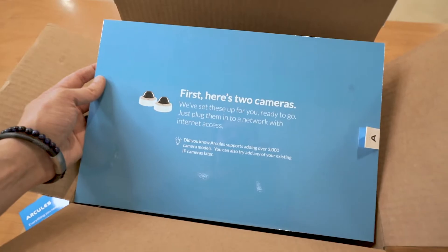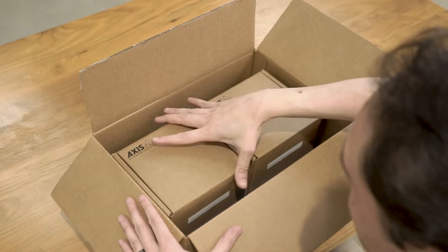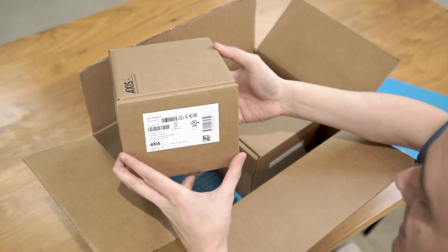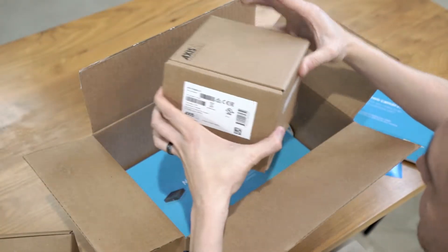First, here's two cameras. We've set these up for you, ready to go — just plug them into a network with internet access. Looks like some nice access dome cameras. Definitely be hanging those guys up. Two of those.